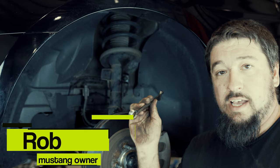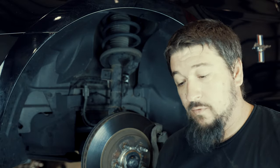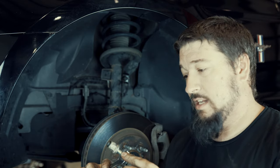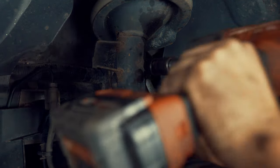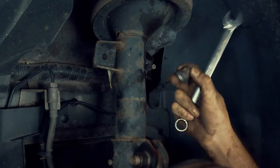The first thing we're going to do is take the sway bar end links off — it's easier to do with everything still attached. The Ford end links are kind of cool because they have a box end and wrench on the inside, which makes it a lot easier. It's a 17mm on one side and a 19mm on the other side.